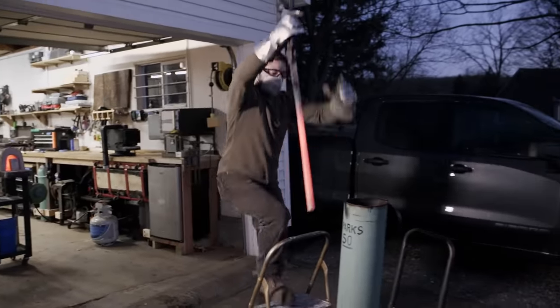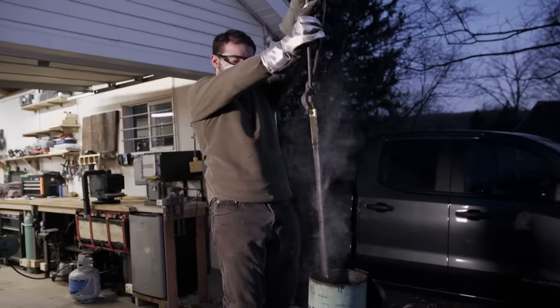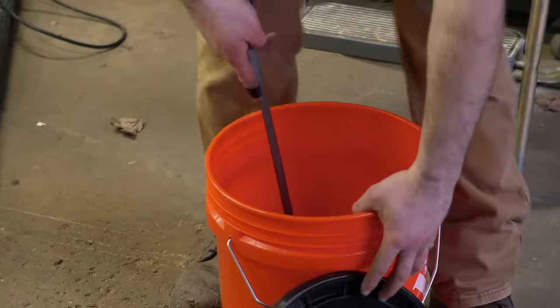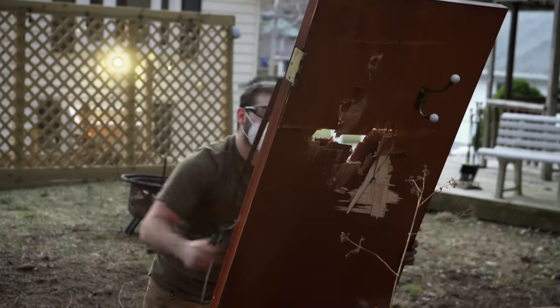All right, I'm going to go for it. Oh, straight as could be. Quench went smoothly. God, this came out so sweet. I'm just going to oil it up and then give it a good test. I figured we might as well test it out on a door. It goes straight through. The head is still firmly attached. There was no damage to the weapon at all.